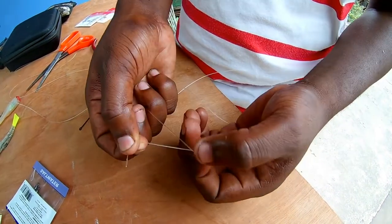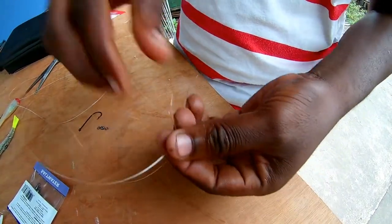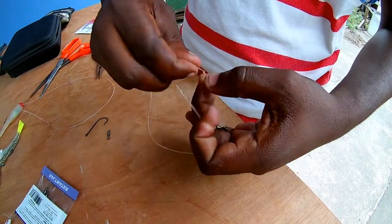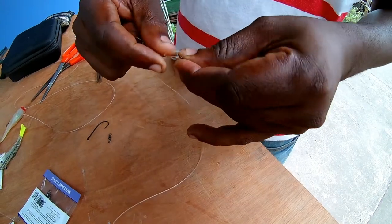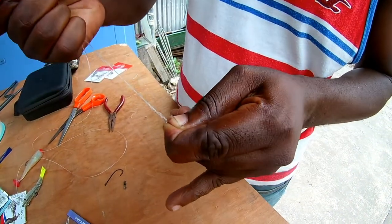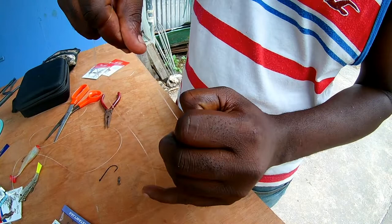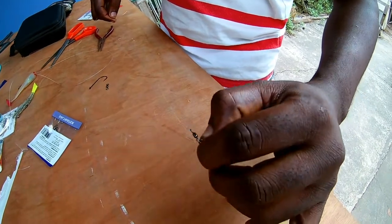Do your clip-on, then you can make four twists — one, two, three, four twists. Then you go through the loop like this. Hold it and pull it tight. And we're using a 50 pound test leader for anyone that wants to know.